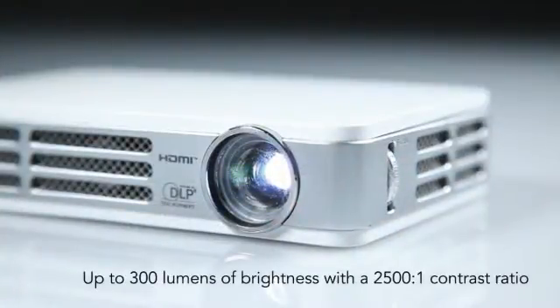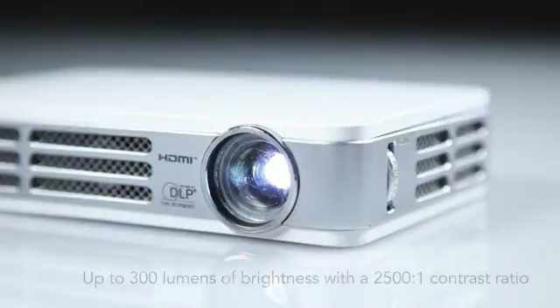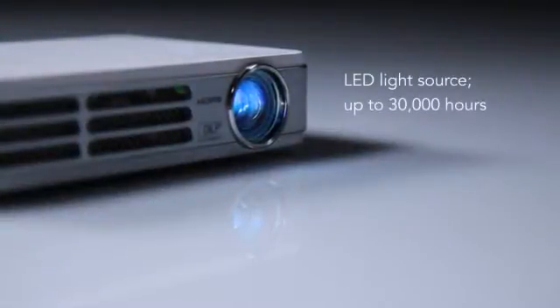The Vivitec CUMI has a brightness level of up to 300 lumens and a contrast ratio of 2500 to 1. It features an LED light source which delivers up to 30,000 hours of life.